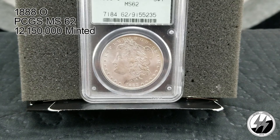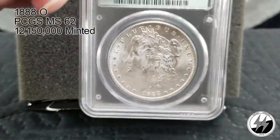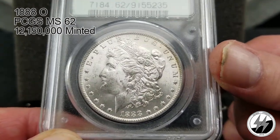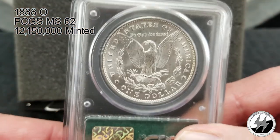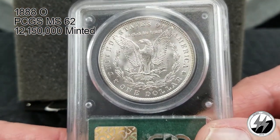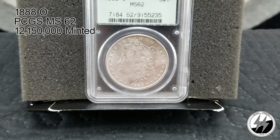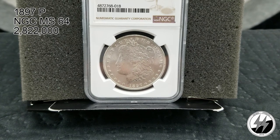1888 New Orleans, MS62 PCGS — in one of their older airtight holders. They minted 12,150,000 that year. Yes, I do like to get to MS64s as much as I can, but here's a 62, and you can tell why — it's got some more scratches on the cheek, and New Orleans coins with their not-so-bold strikes didn't help any. Still a pretty coin. There's your 1888 New Orleans MS62.